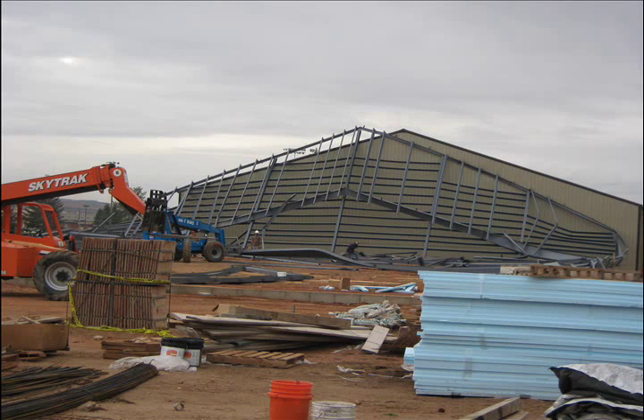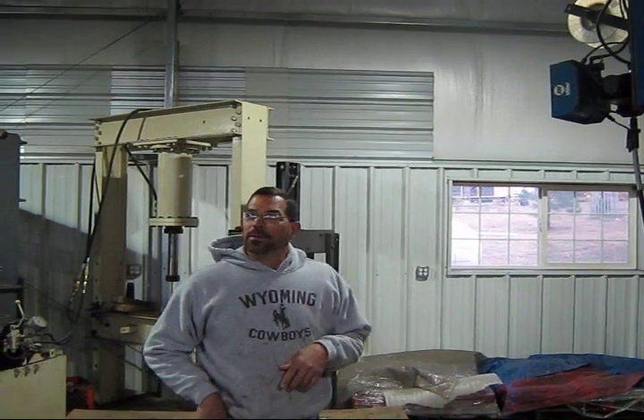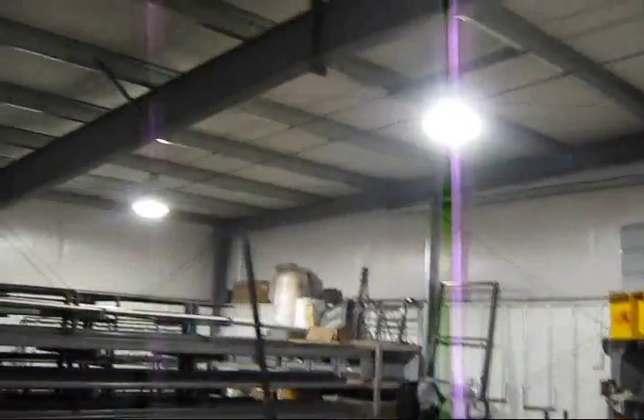Back at the shop, I get a better feel for what may have gone wrong by looking at our building. When we erected this building, we started with this end, because you have all this cross bracing.